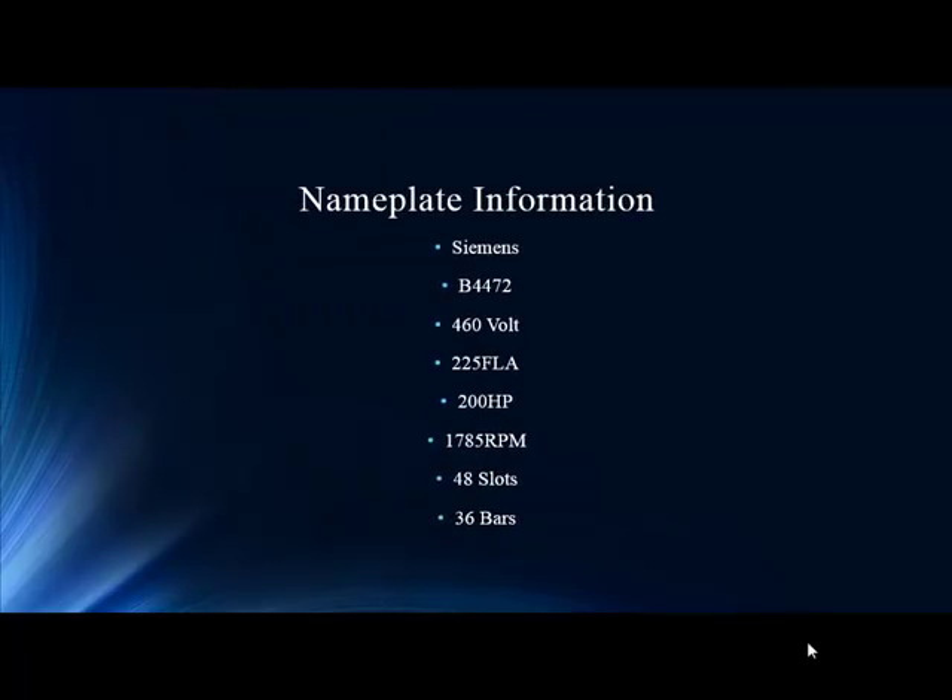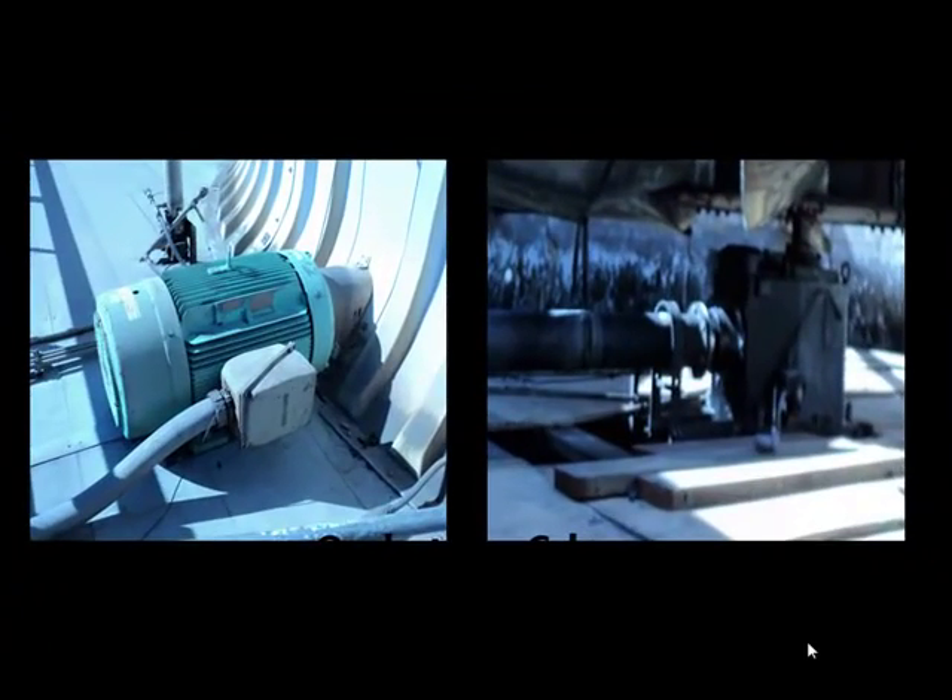Here's our motor, and this is what we're going to discuss today. It's a pretty decent size — 200 horsepower, 460 volt. Look on the bottom: 48 slots, 36 bars. This individual has good communication with their repair shop, and knowing that information — the full birth certificate of the motor — allows us to zero in on certain anomalies we couldn't identify before. This motor is driving a 20-foot shaft and driving a fan, so a balanced nightmare for an untrained organization, but that's a big factor in this.